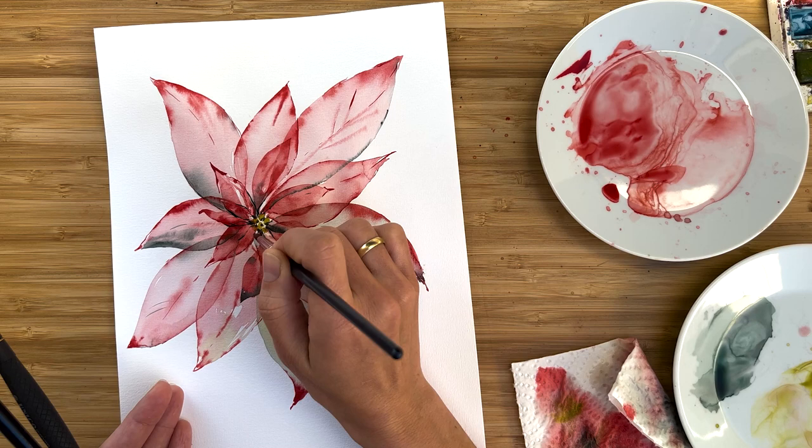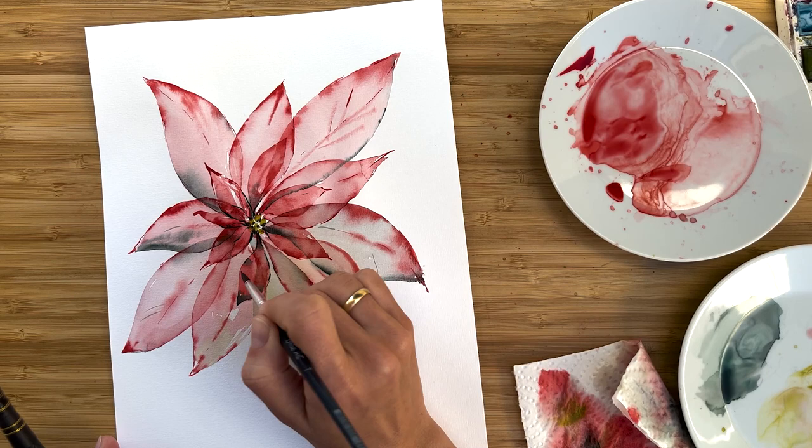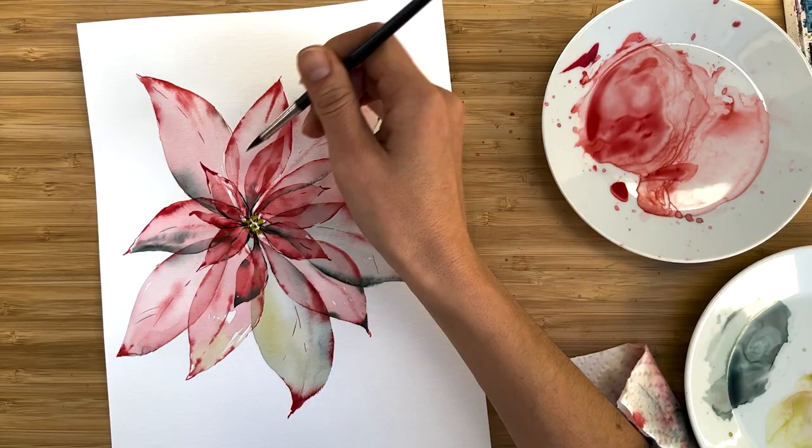Hi friends, I'm Olga Kelsch and welcome back to my studio. We have been painting a lot of winter flowers this month and today I'm going to show you how to paint a Poinsettia flower. This is a beautiful flower and it's perfect for painting in a layered transparent technique. I hope you really enjoy the process and get some Christmas vibes. Let's start.